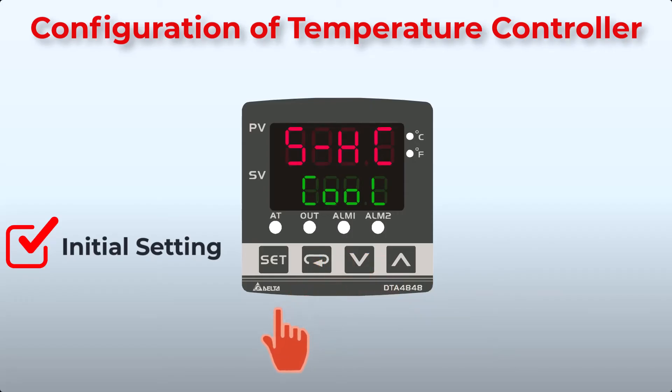Now select heating or cooling. We are using the controller with a water heater to heat water, so we will choose heating. Press Function key, then set the difference between on and off. If we set it to 3, it means the heater will turn off at the set value and turn on again when the temperature drops 3 degrees Celsius. You can set this value according to your requirements.